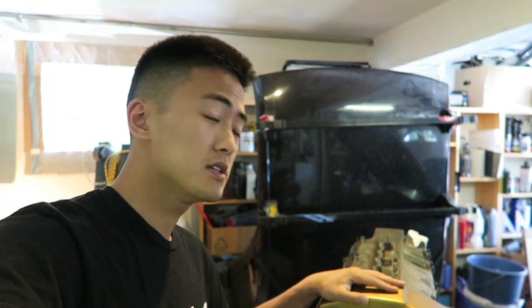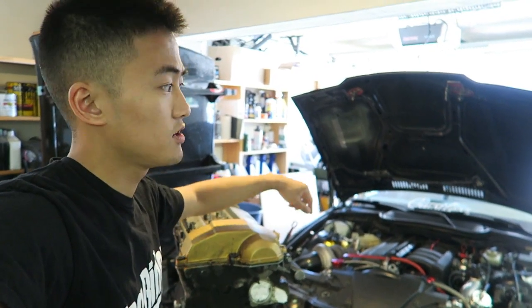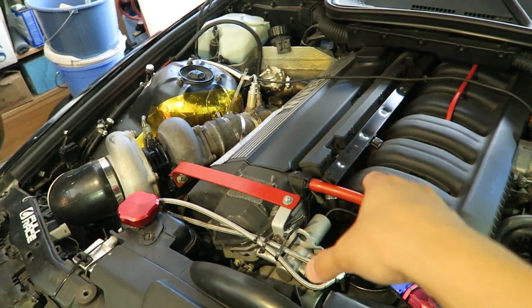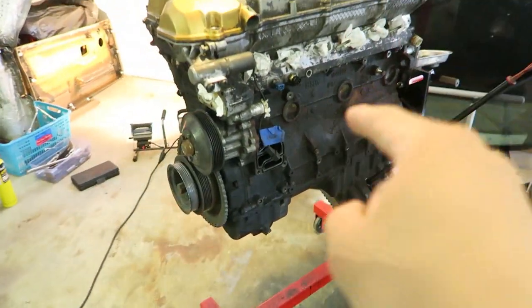Today I'm starting my first video series disassembling this old motor. This is the original motor from my E36. The motor currently in the car I took from a junkyard — it was the same motor but from an automatic. I've already put a thicker head gasket and ARP head studs in for this turbo build.